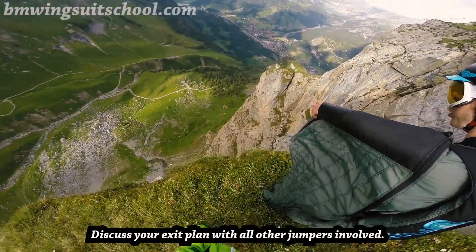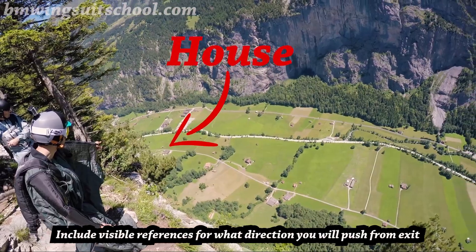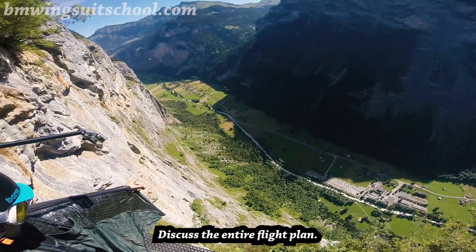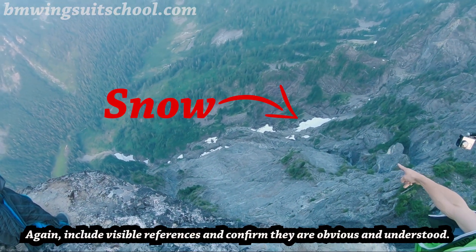Discuss your exit plan with all the other jumpers involved. Include visible references for what direction you will push from exit and where you will be headed once flying. Discuss the entire flight plan, and include visible references and confirm they are obvious and understood.